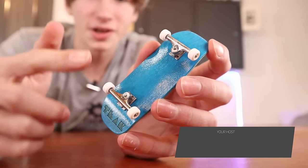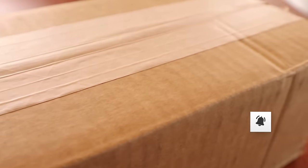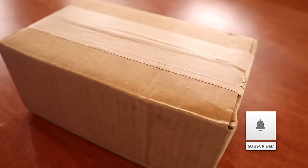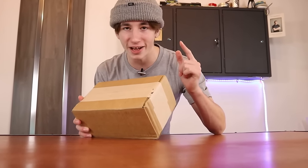If you're into fingerboarding, chances are one of your first setups was probably a Teak Tuning board. Teak Tuning had some pretty cool things on their site, but they came out with something that is pretty cool: a fingerboard mystery box. On Teak Tuning you can buy this mystery box for $125, but there's an estimated $350 worth of Teak Tuning parts inside.